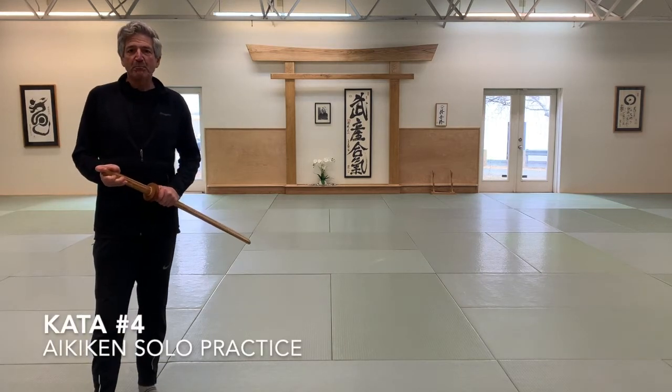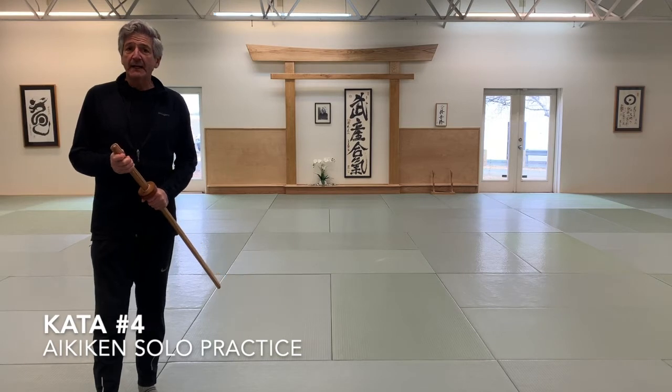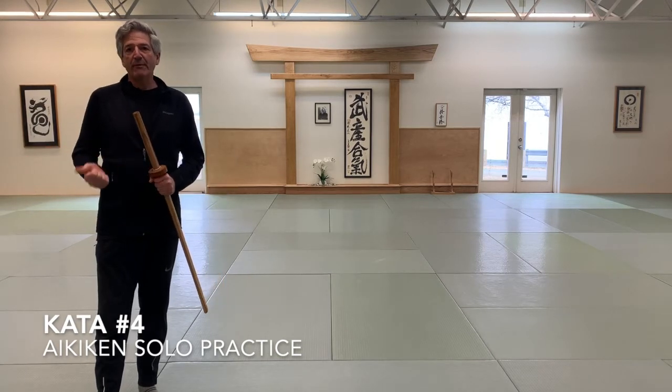Kata number four provides a really tricky moment. The beginning of the kata is the same as one, two, and three.